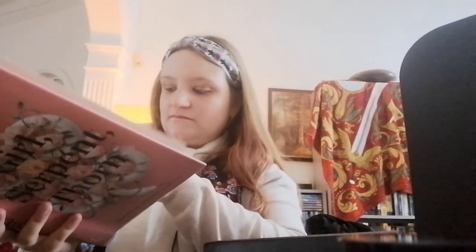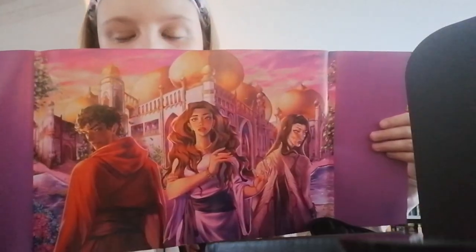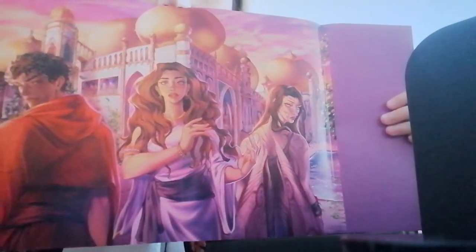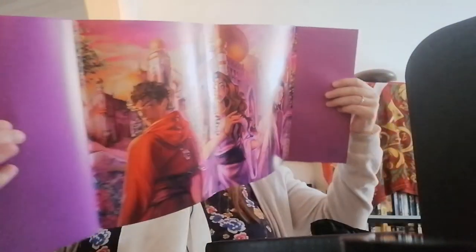The book has a lovely cover and a dust jacket. That design is so pretty — I love it, it's so beautiful. I am very excited to read this.